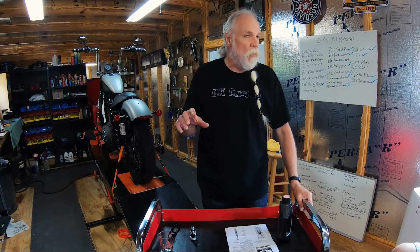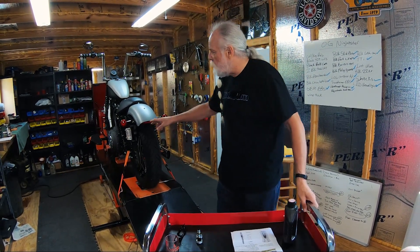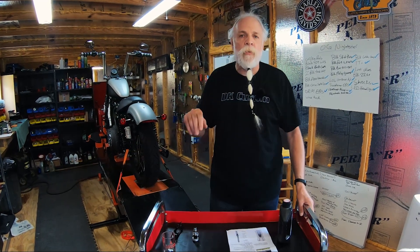Welcome to the DK Custom Products YouTube channel. Today we're going to install a big improvement on front suspension on this Sportster. We've already done the rear suspension, now we're doing the front suspension so that Mitch will have a good quality ride on this bike.